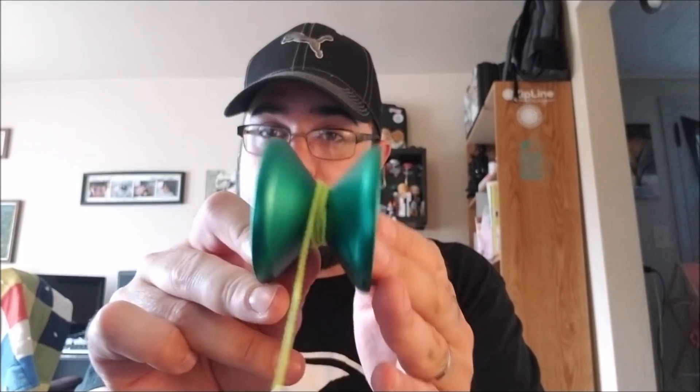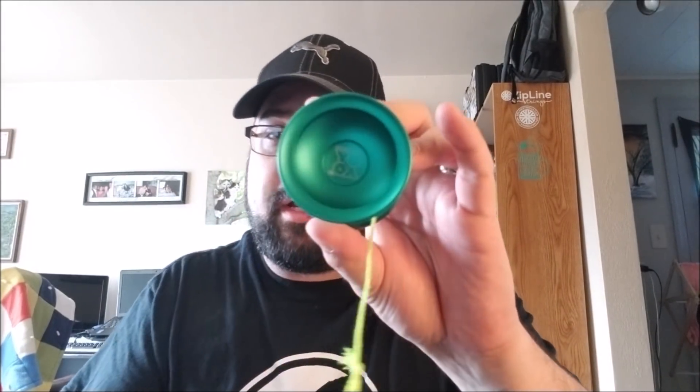Signature yo-yos are always kind of a weird thing to review because it's tweaked by the player. I know it's tweaked by the player because I know the player, and this really does fit Brandon very well. If you like V-shapes you're going to like this yo-yo — it's soft and nimble feeling but you get all those performance aspects of the V-shape, which is very cool. So definitely a really good yo-yo and a great signature for a good friend of mine. Let's go ahead and throw it around — I'll show you what this thing can do.